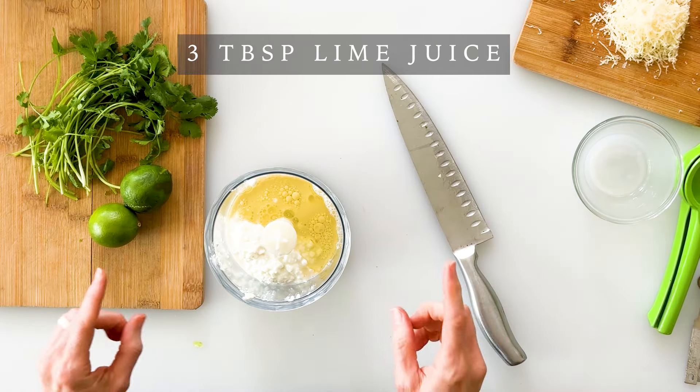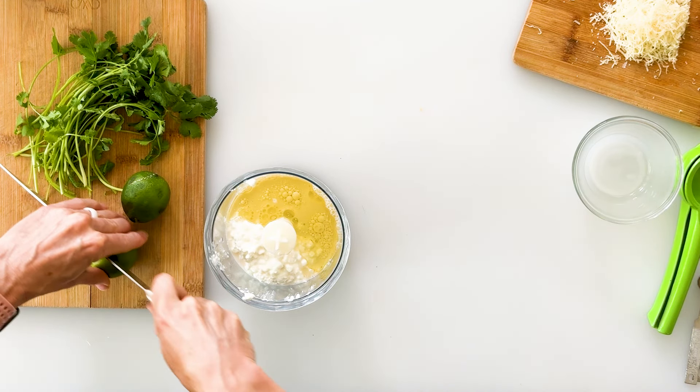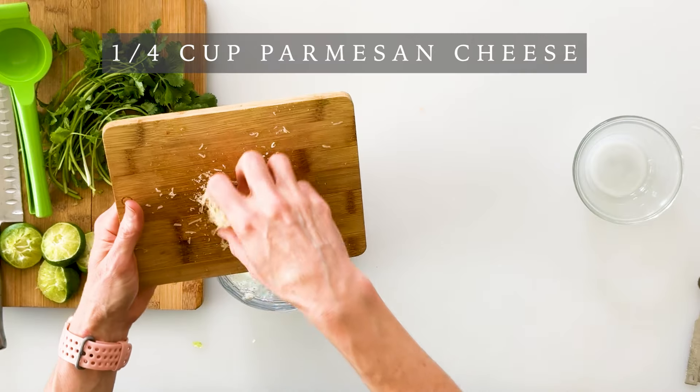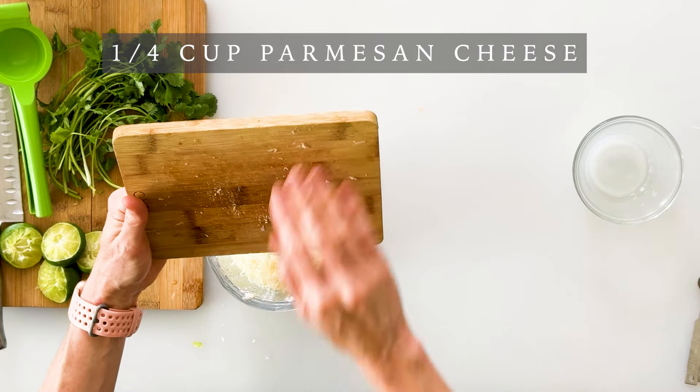Next we're going to add a fourth of a cup of oil — I recommend avocado oil or light olive oil. Then add three tablespoons of lime juice, which is equal to about two or three small limes. I'm just going to cut my lime in half and squeeze it right in. Traditional Caesar dressings typically have parmesan cheese, and for our Mexican version I still like bringing in a little parmesan for that classic Caesar flavor, so I'll add a fourth of a cup of shredded parmesan — but you could use any cheese you like.